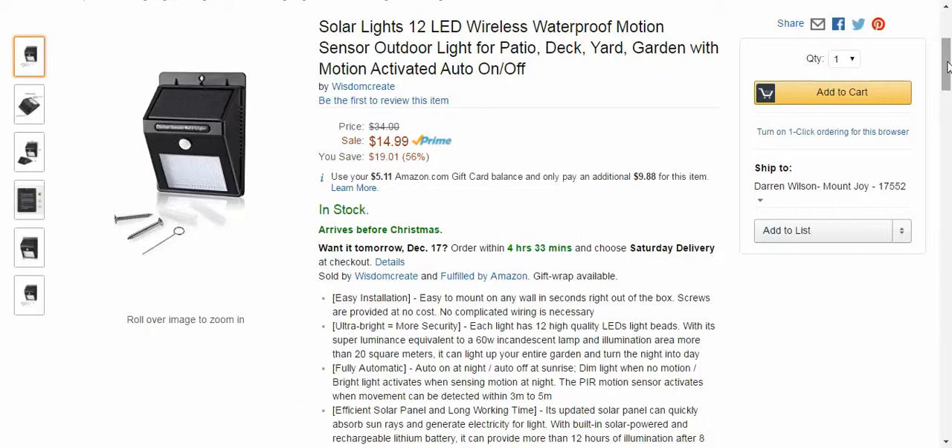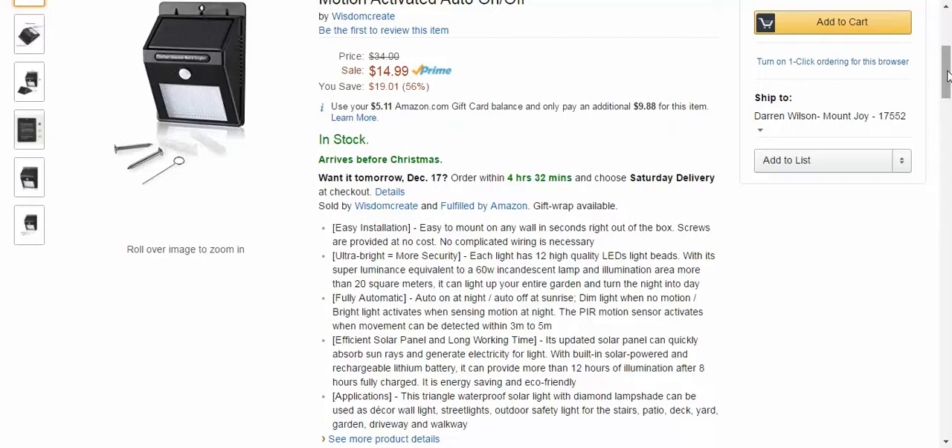The 12 LEDs are equivalent to a 60 watt incandescent lamp, so it can light up about 20 square meters, which is nice. It can provide 12 hours of illumination after only 8 hours of charging, so that's nice too.